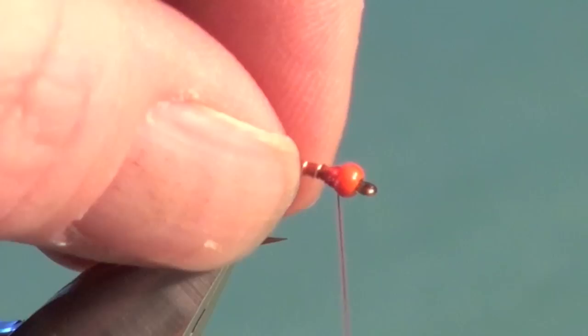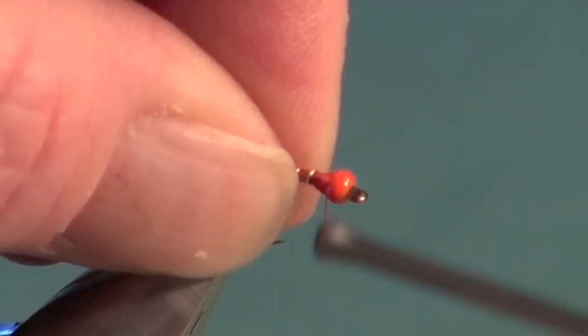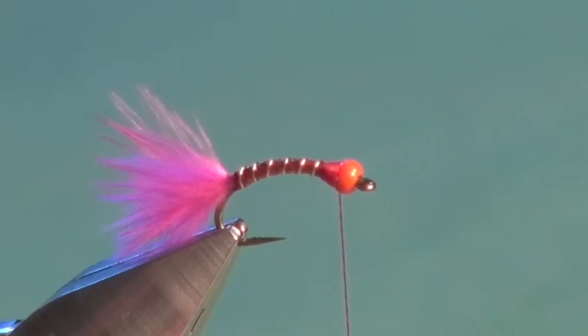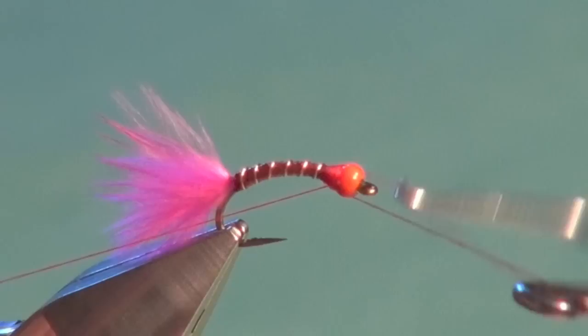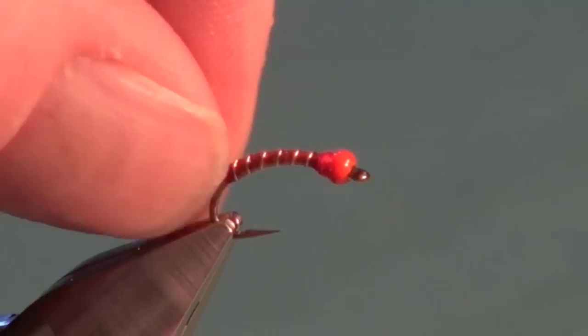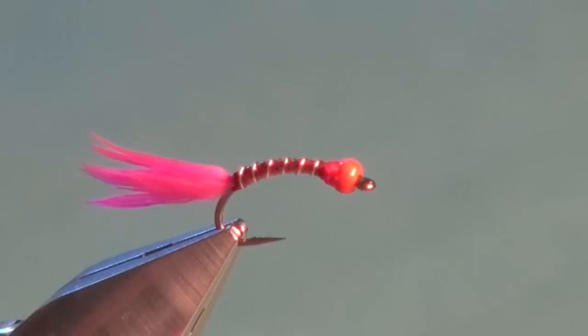Then spin the bobbin again to flatten the thread and build up a nice gradual slender taper right up to the rear of that orange bead. Make it gradual — don't build the taper up too steep or everything will tumble back and unravel. Once we're happy with the dimensions of our little thread thorax, come in with a three-turn whip finish, which should be ample because we're going to coat the body. Pull that tight and trim — the tying portion of the bionic worm is done.